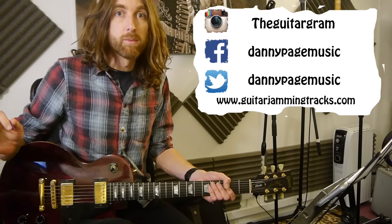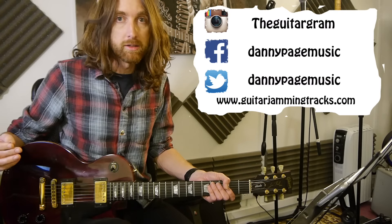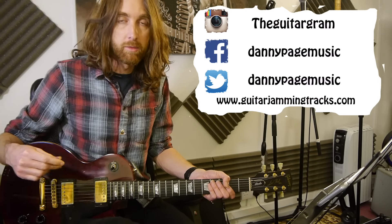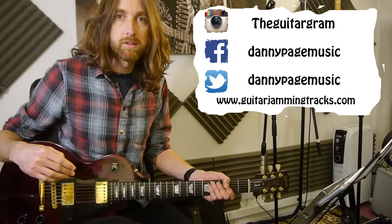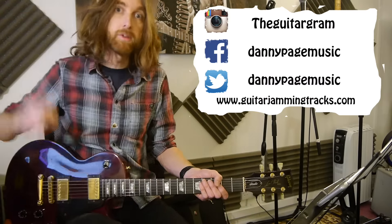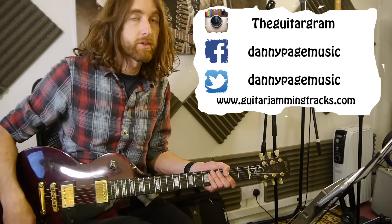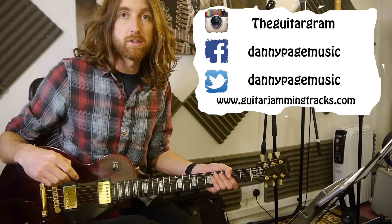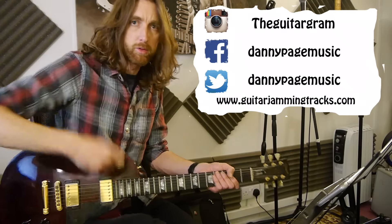Thanks everybody for keeping coming back weekly and looking at these Lick Fridays. I know a lot of you enjoy them and learn from them — learn new licks and use them in your own playing, which is great, and that's one of the reasons I'm doing them. If you're into social media, my Instagram is TheGuitarGram and my Twitter and Facebook are DannyPageMusic. Get downloading all the PDFs for this lesson and the previous lessons, which are all free from the website GuitarJammingTracks.com.